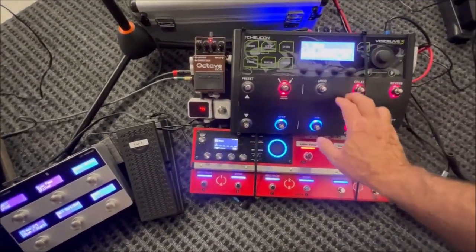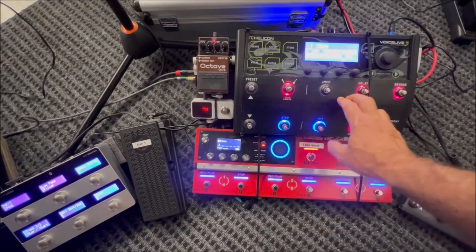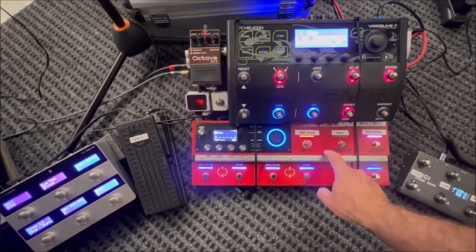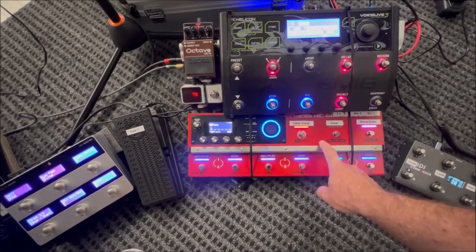I run vocals and guitar into the VoiceLive 3, and they then go out of the VoiceLive 3 into separate mono channels on the RC600.